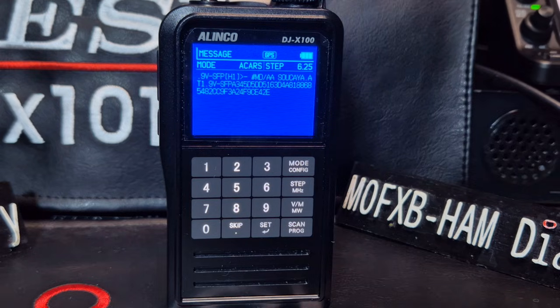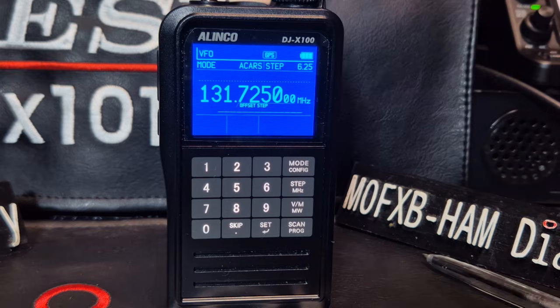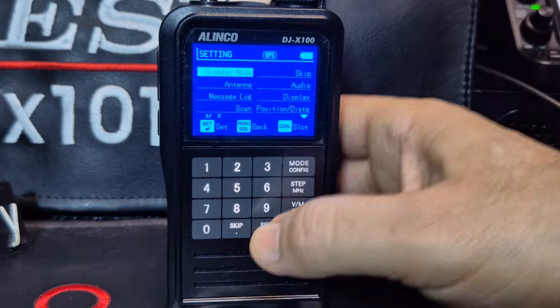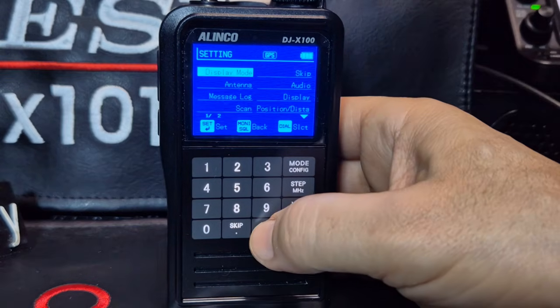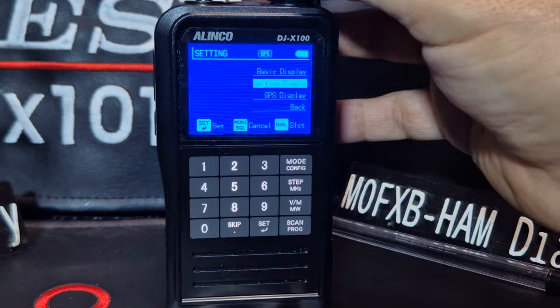So it's coming through anyway without the GPS sort of screen. And if you understand what this information is, it gives more info, but some of the messages are more detailed than others. I had it in the GPS screen. So the way you do that, you go Set, Display Mode - not Display for changing colors, Display Mode - Set, and then you just go to Position Display and you've got GPS Display.